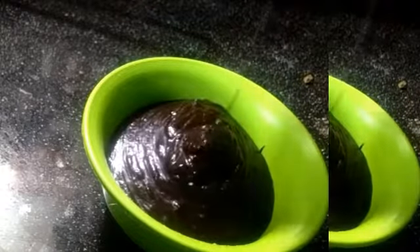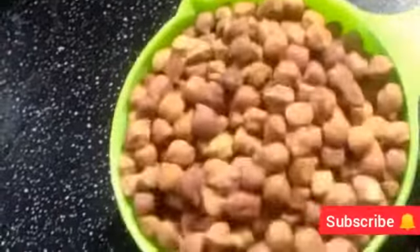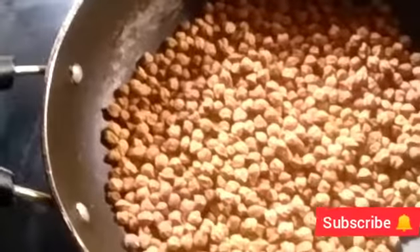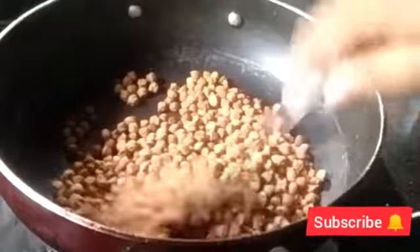I am using rice and bringing rice in the kitchen. I am using rice and rice. We will add a pan and add a low flame to the high flame.